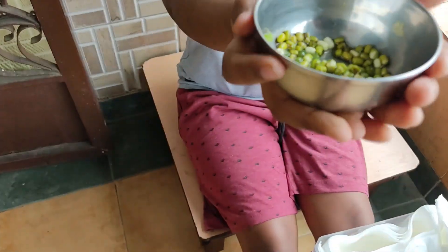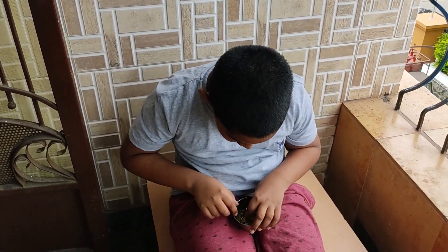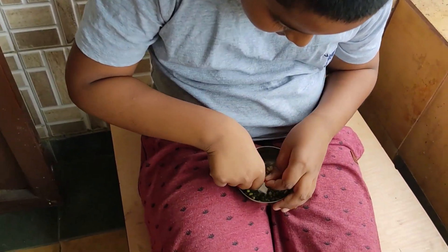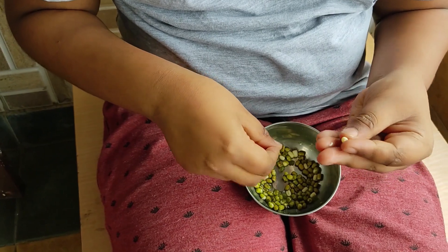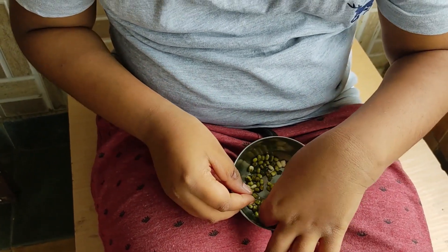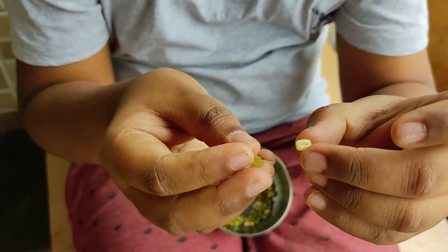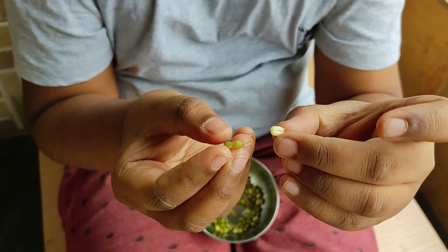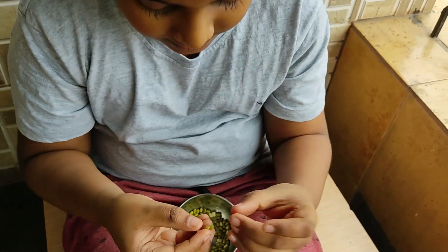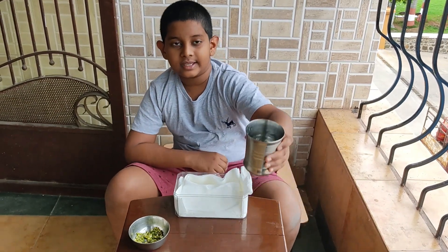First, you need your seeds. Remove them out of the jar without any water — I need to show you something cool. Seeds like these have grown their spores and it broke out of the seed leaf.